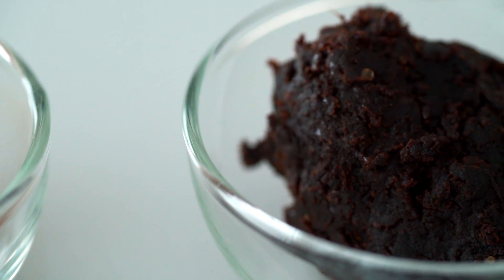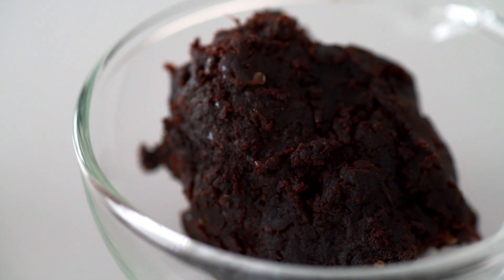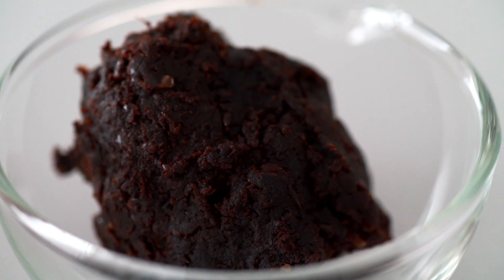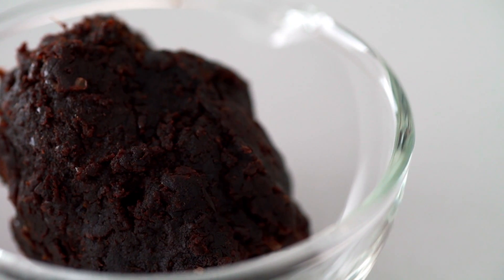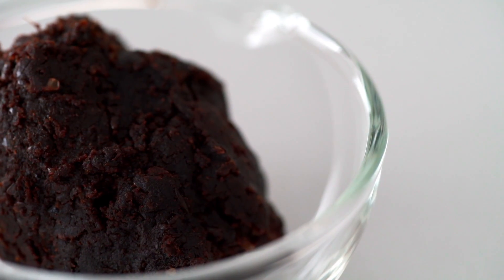Finally, we have red miso which is the style of miso most often associated with Nagoya, but there are regions around Japan that use it. It can be aged for up to two years, making it relatively dry with a robust nutty flavor. The color is much darker because the extra fermentation time results in more Maillard browning.